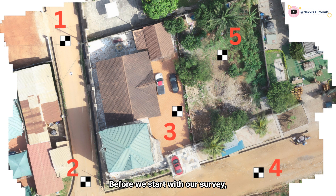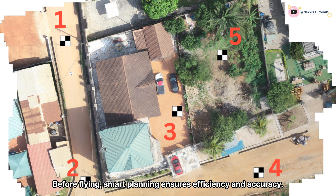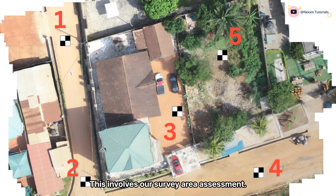Before we start with our survey, there is some pre-survey planning to undertake. Smart planning ensures efficiency and accuracy. This involves a survey area assessment — we make sure to walk around the site and take notes of notable obstructions. Then for the GCP placement strategy, we plan with five to ten GCPs in a grid pattern, covering the entire survey area. We then proceed to our RTK network setup, in our case using the NTRIP correction service.